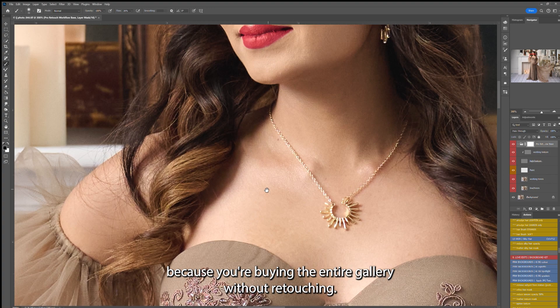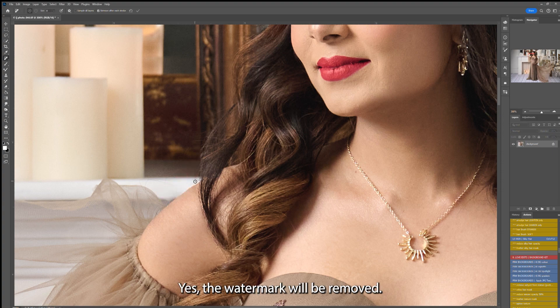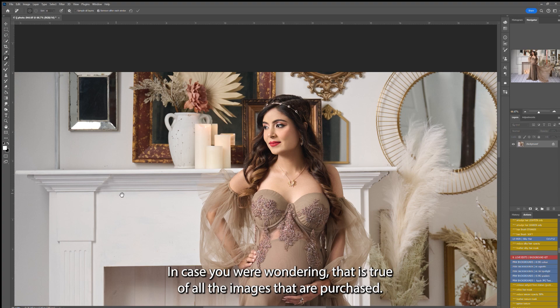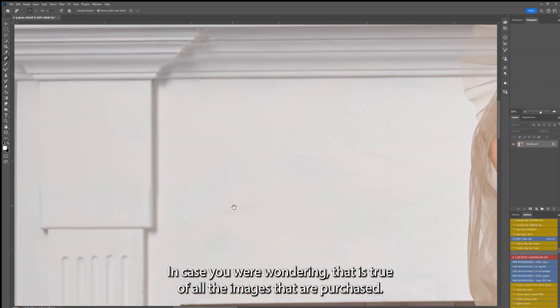Because you are buying the entire gallery without retouching, it's available at a discounted price. Yes, the watermark will be removed in case you were wondering — that is true of all the images that are purchased.